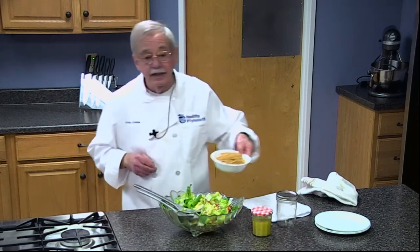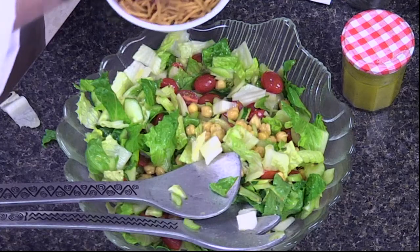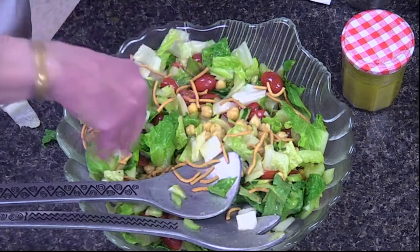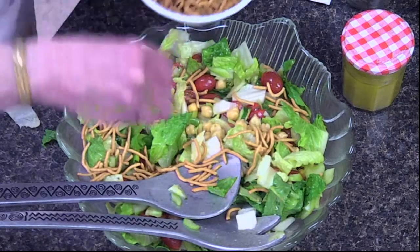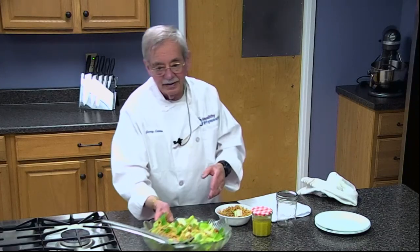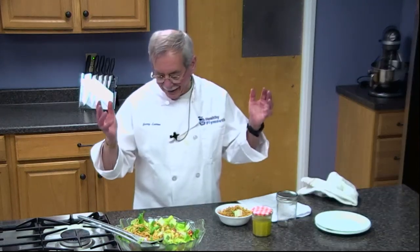If we were doing the Chinese vinaigrette we'd put in the chow mein noodles, but we're going to fake this one — it's going to be Italian but with Chinese noodles, Chinese-Italian. And there we are — a lovely salad and the smells are dynamite!